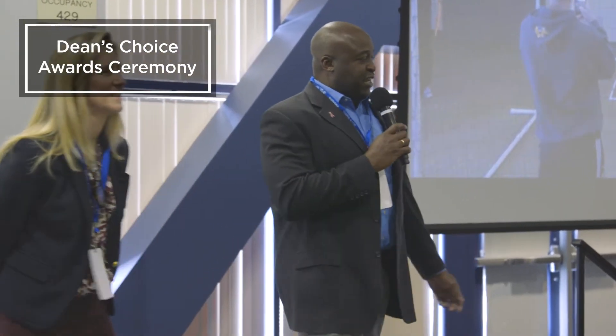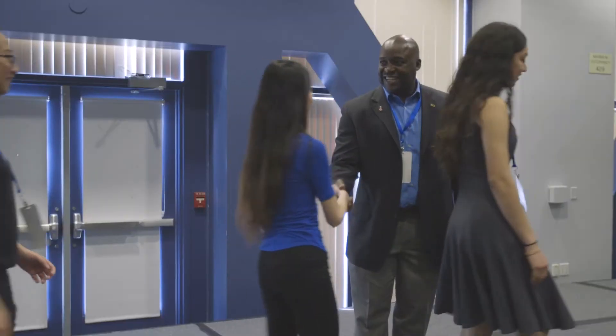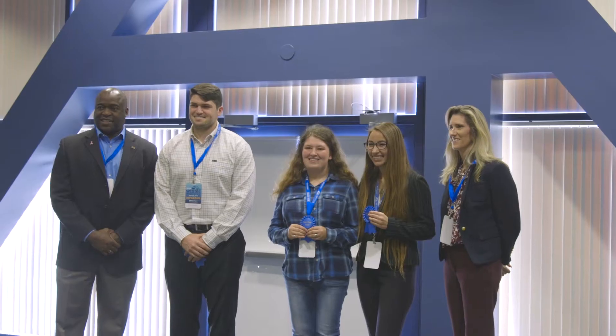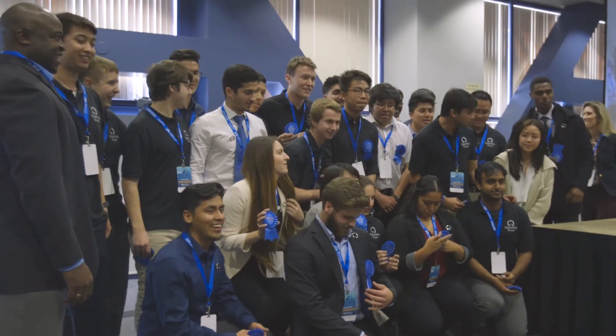So now the moment that you've all been waiting for. For our students, this is the end of your academic career, but the beginning of your industrial one. You will leave here and go out into the work world and be able to take the concepts and the ideas that you've learned here at UCI and apply them to the workforce and apply them to your career going forward.